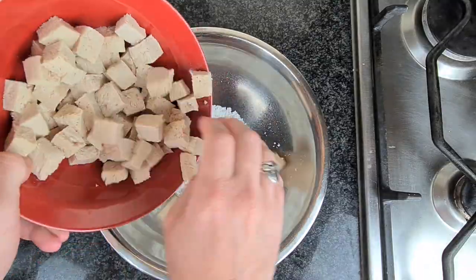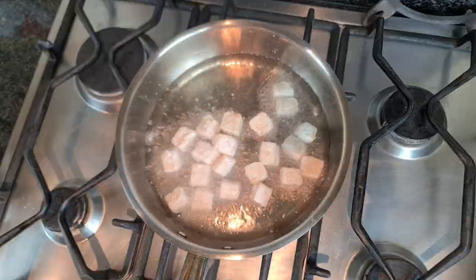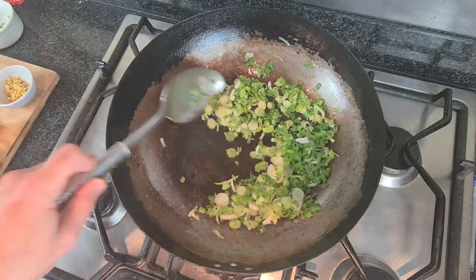Starting off, extra firm tofu coated in cornstarch. Once that's all coated, we're going to deep fry those until they're golden brown and crispy on the outside.